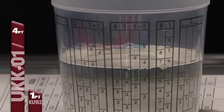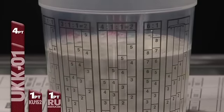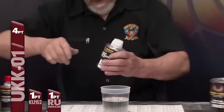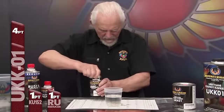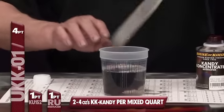Now we're going to add reducer — use the reducer best suited for your shop temperatures. I'm going to the 4-1-1, which is the higher solid version of mixing this material. Now we're going to add the UKK candy, which is the candy red. The apple red is one of my favorites — absolutely beautiful. Let's put a little in and just look at it with just a little in, and stir it.